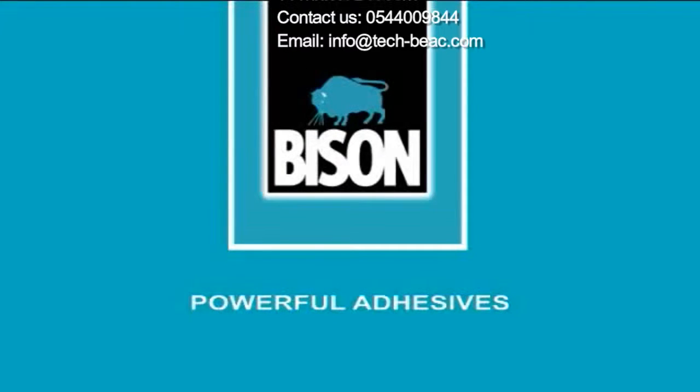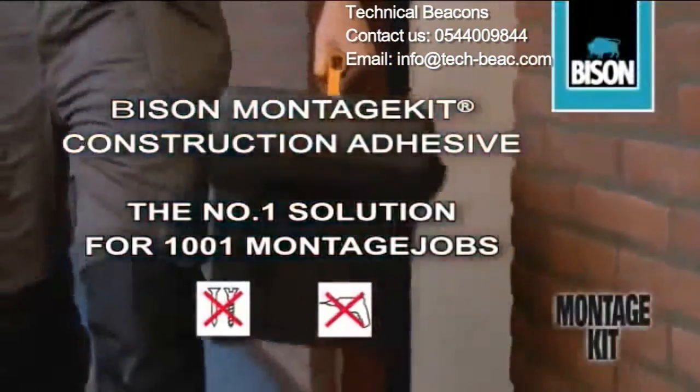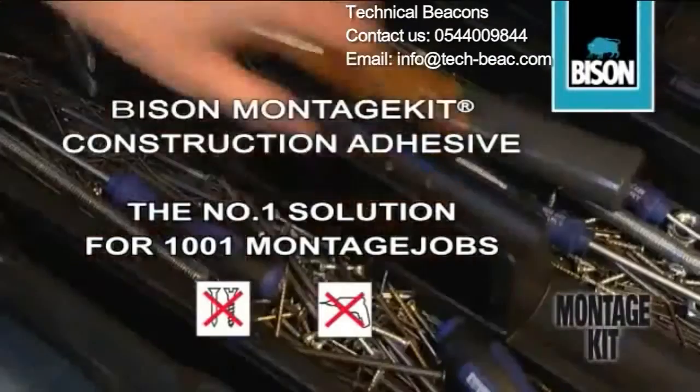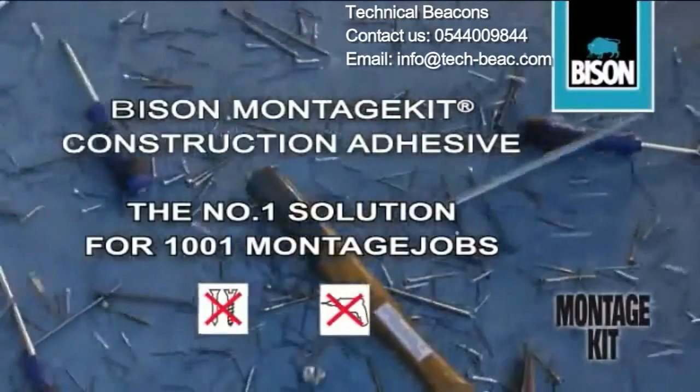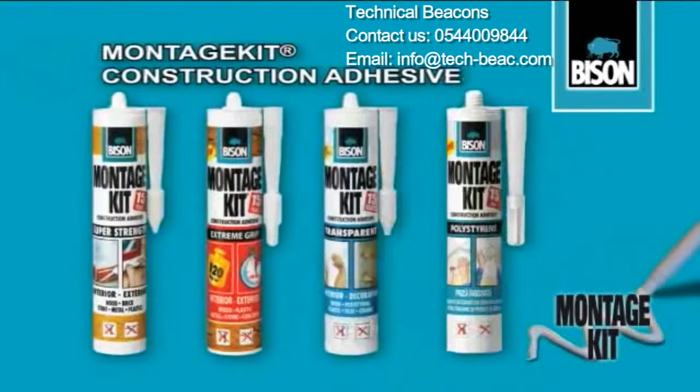Bison. Powerful adhesives. Bison Montage Kit makes nails and screws redundant. With Montage Kit, you have the best solution for every construction adhesive task in hand.